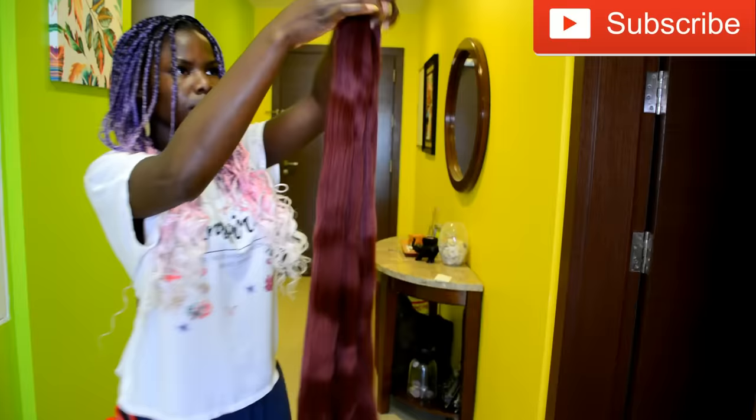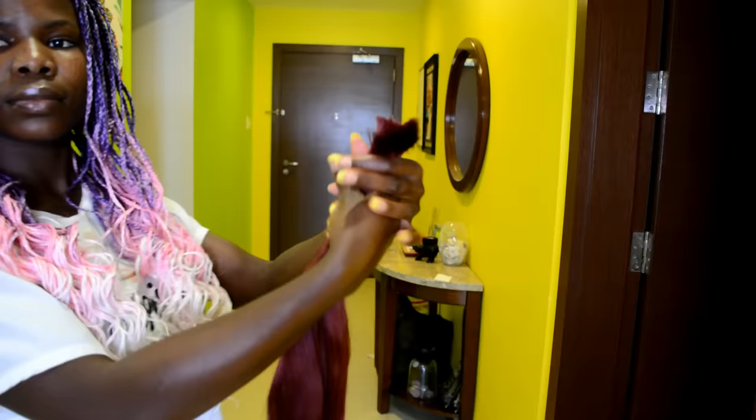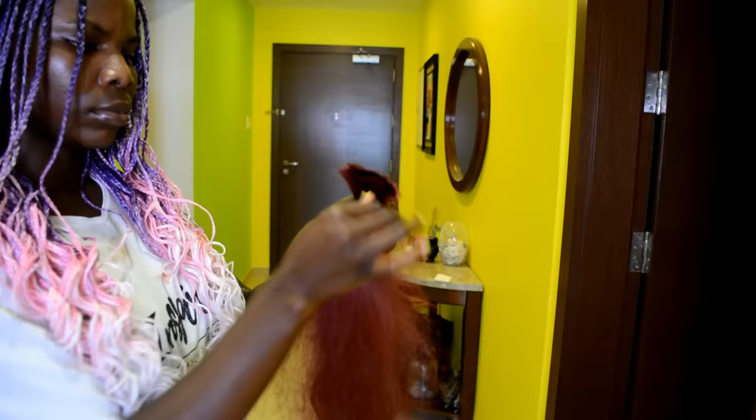Go ahead and remove the hair from the pack. Next, you want to go ahead and cut the hair into four bundles — four pieces — from the pack. Out of those four bundles, you want to set two of those bundles aside. The remaining two bundles, you want to go ahead and pull on the ends to give you extra length.